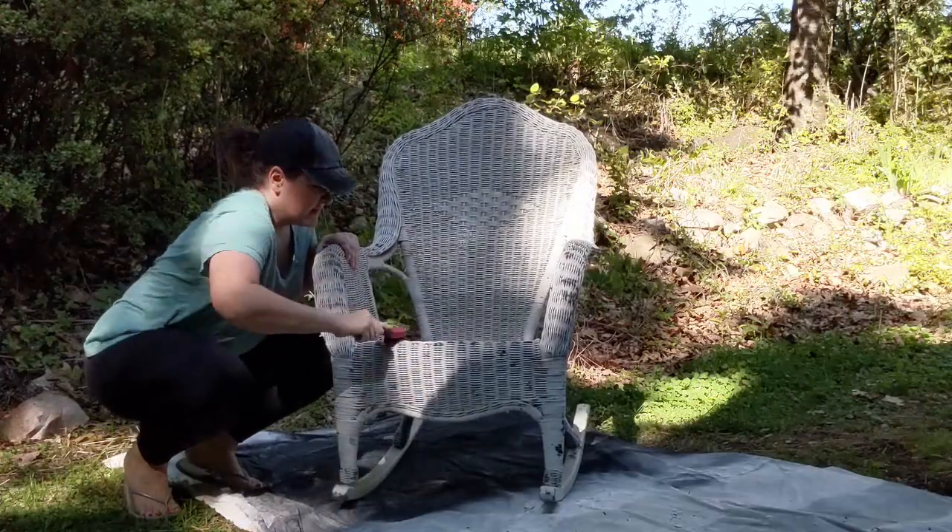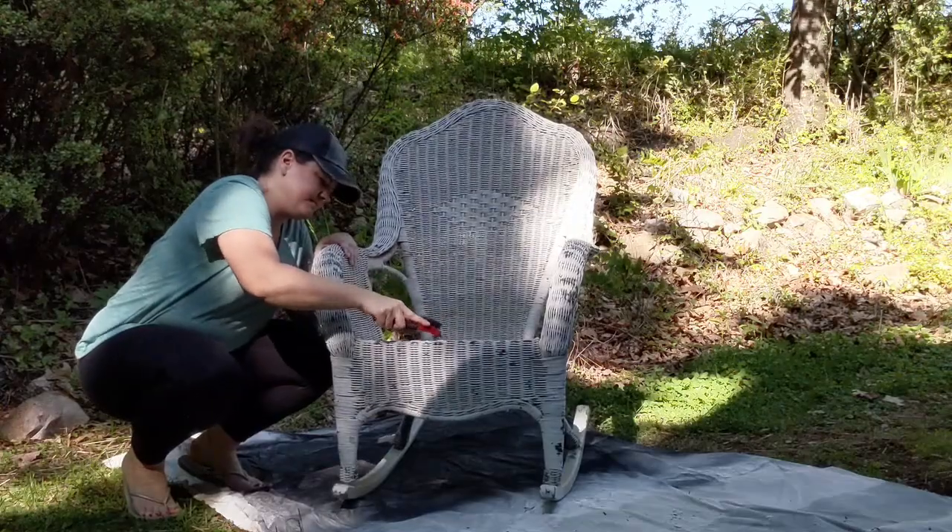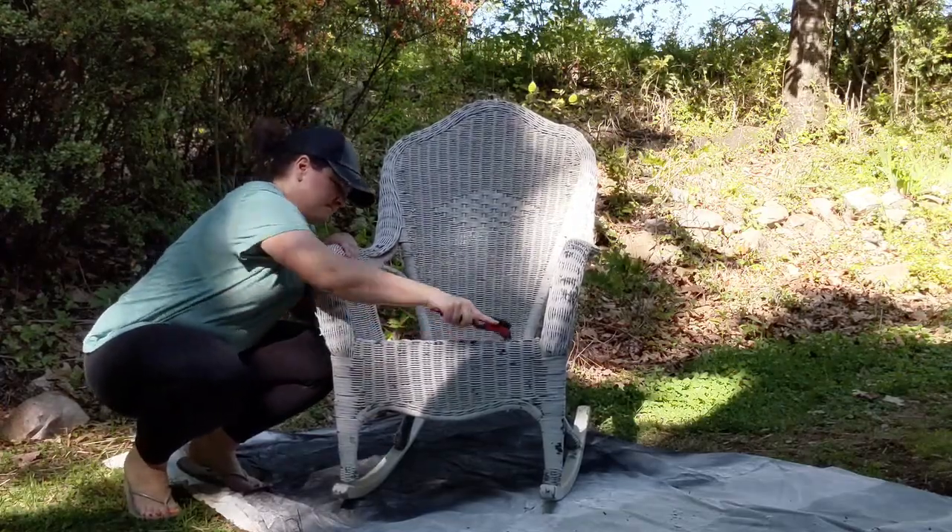Anytime you want to paint something that has peeling paint, you have to get rid of all of the loose paint first. If not, all your new paint is going to peel off right along with the old paint.